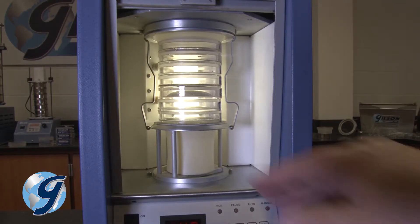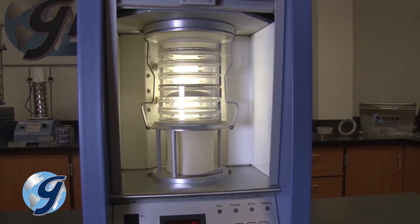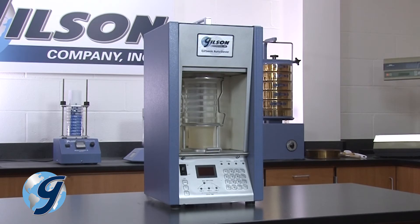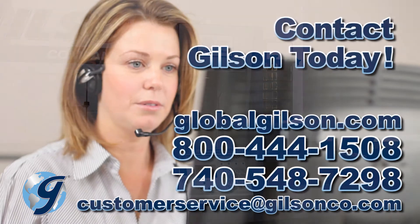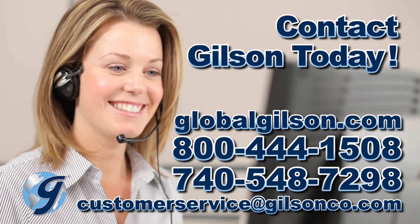Check that the stack assembly is secured by gently pulling the stack outward. The sieve stack for the Gilson GA6 Gilsonic Auto Siever Sonic Sifter is now ready for operation. For any questions concerning the Gilson GA6 Gilsonic Auto Siever Sonic Sifter or any Gilson product, please contact the Gilson Technical Support Team.